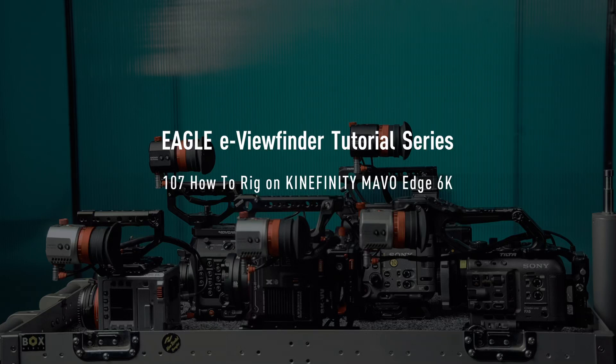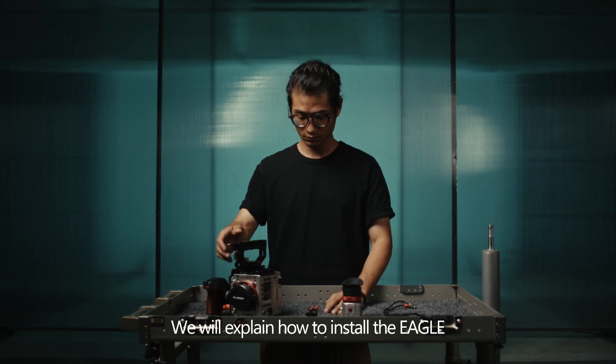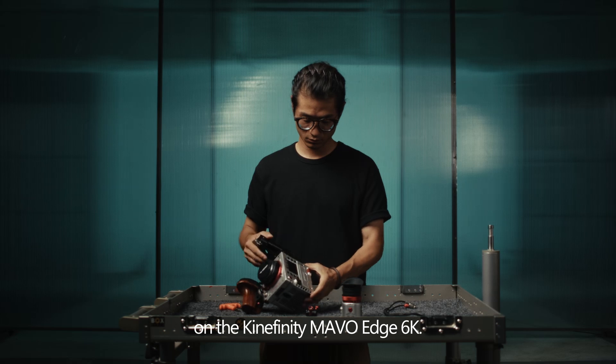Welcome to the series of tutorials on the Kinefinity Eagle eView Finder. In this episode, we will explain how to install the Eagle on the Kinefinity Mavo Edge 6K.